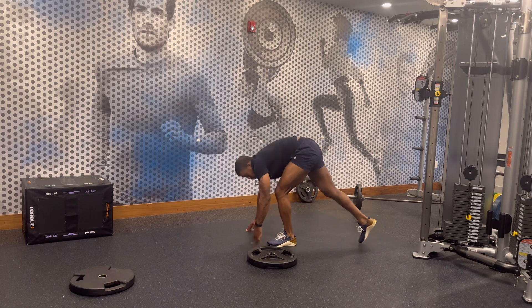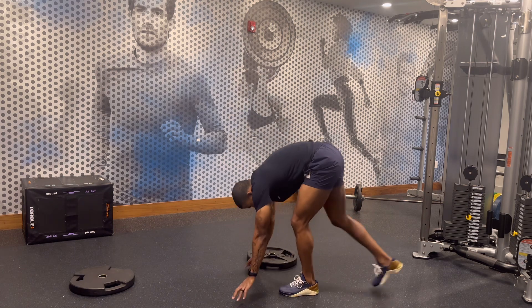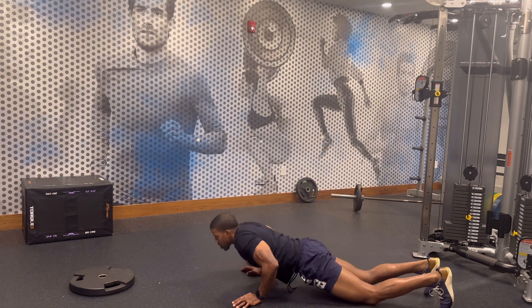If you get tired, just keep moving. You're going to start from one, go to 10, so you should finish with 55 total. Enjoy.